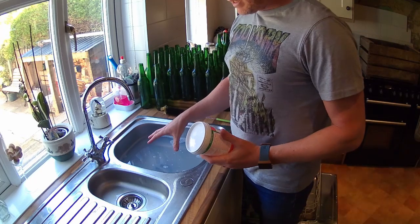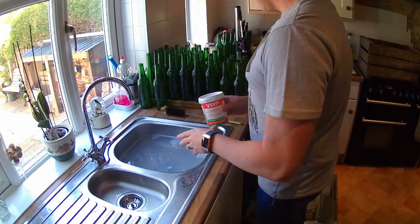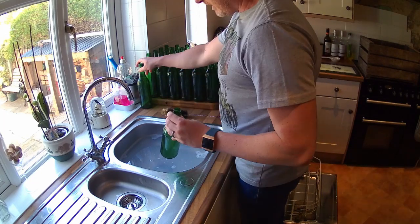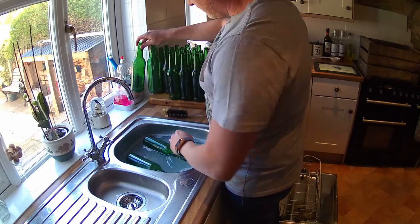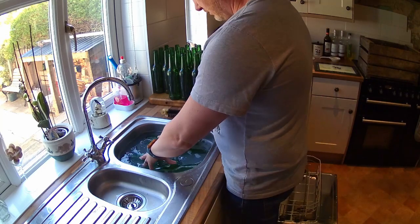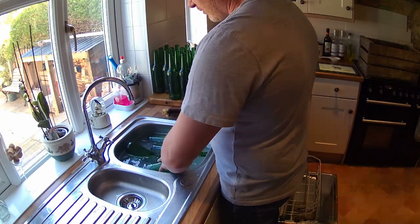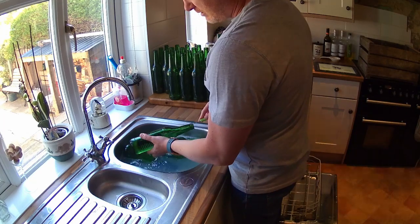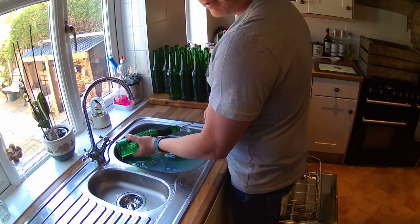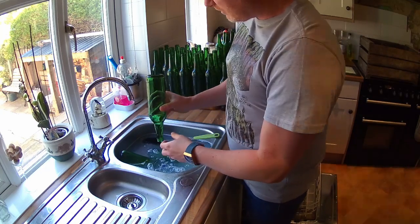I fill the sink up with warm water from the tap and I've put in about four or five teaspoons of this, which I've already done. Then just get the bottles, submerge a few. I'll take them out one by one and give them a clean with a brush — just put the brush inside, make sure you get all the inside, make sure there's no yeast or mould left over from the last brew in there.